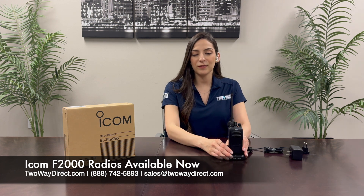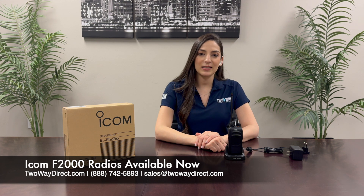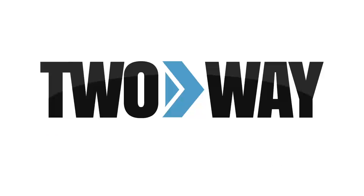To check out this radio visit our website at twowaydirect.com or give us a call at 888-742-5893. Thanks guys! Don't forget to like and subscribe!